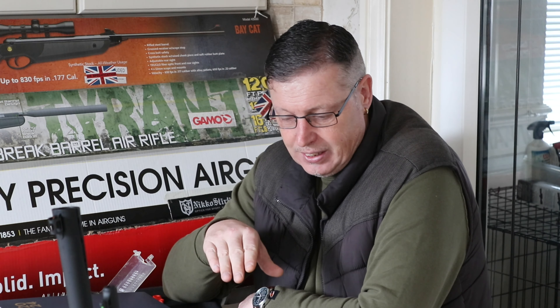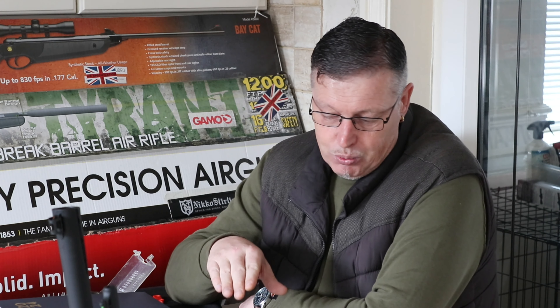We've got the SMK Mod 19 Super Grade, we've got the BSA Lightning SE, we've got the Gamo Whisper X, and we also have the Crosman Phantom. I've put a mixture of a couple of old guns and three new ones, so it's got a good spread of different guns to be using with these pellets.